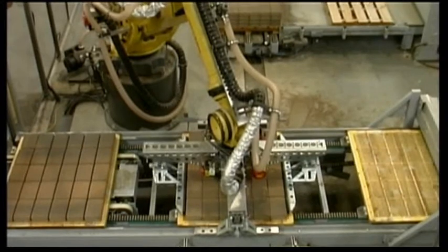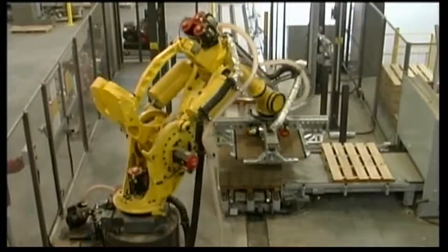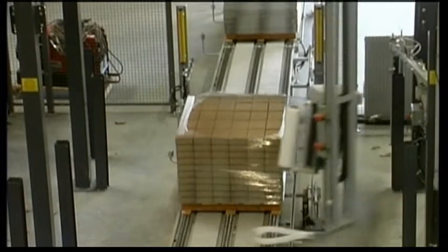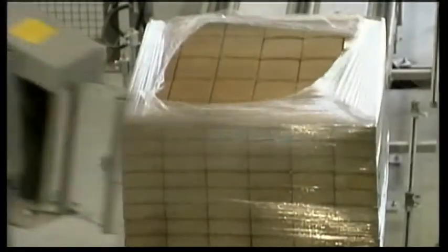The blocks are compacted by the palletizing robot and lifted onto the conveyor belt for packaging. A variety of packaging is possible, for example wrapping.